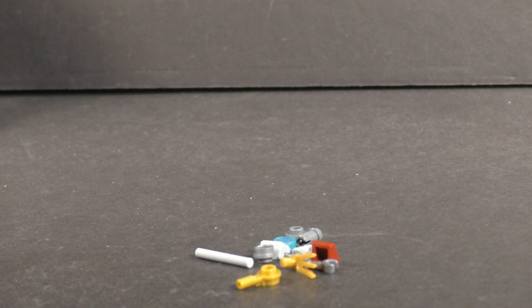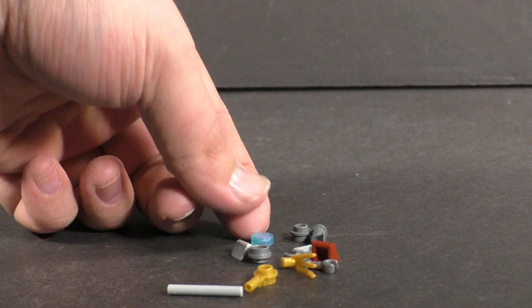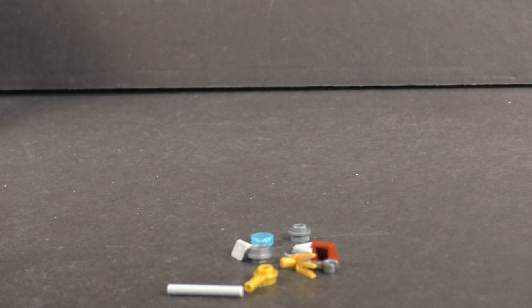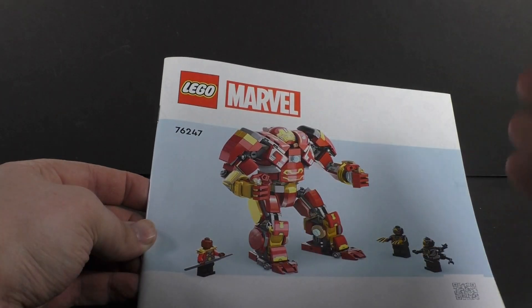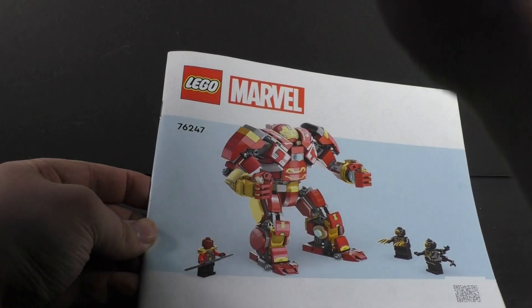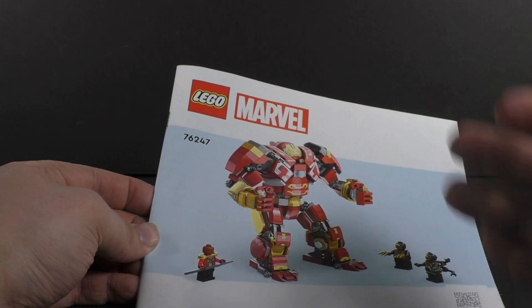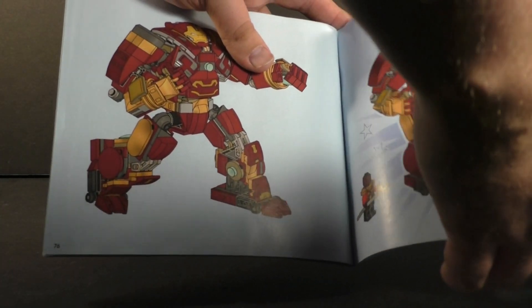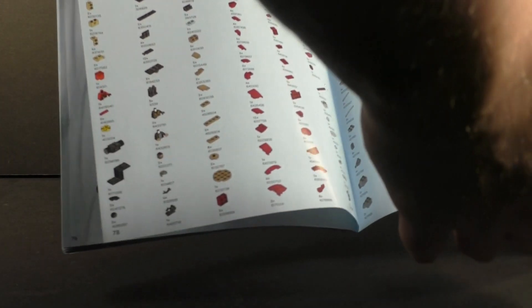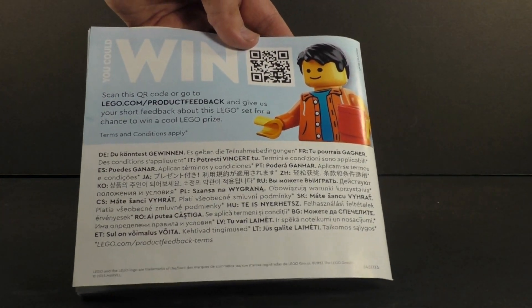Here are all the extra pieces included in the set — a few standouts: the gold claw, a little opalescent stud, and a great Technic pin. For the instructions you get one booklet with the horribly oversaturated render on the front — I'm really not liking that. It does sport the progress bar for this set, and the build is completed with 76 pages of building. Then you have the parts inventory, and interestingly enough there are no cross-sells for any of the other Marvel sets this year.